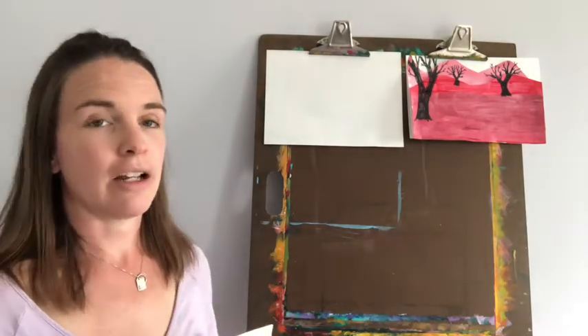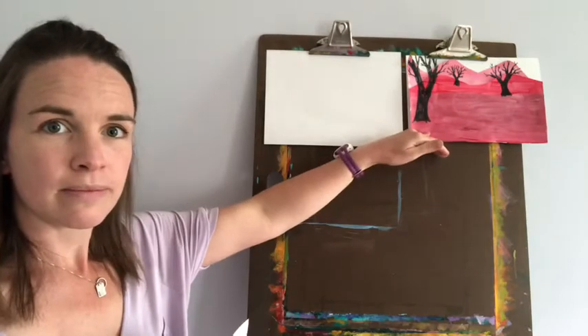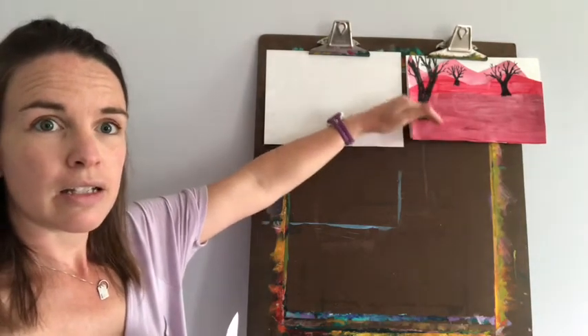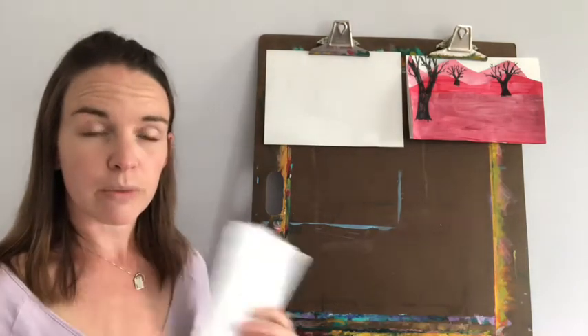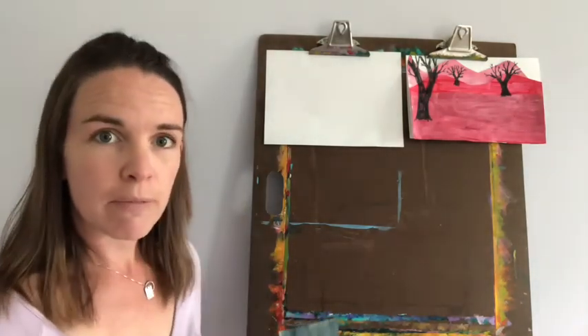Another way that we can tell what is closer and what is further away is where it's placed on our paper or in the painting. Something down low is closer — the foreground is usually down lower in the picture. Something towards the middle of the picture is probably the middle ground. And something towards the top of the picture is further away in the background. There is one other trick that artists use to show us what's further away, and we'll get to that in a minute.